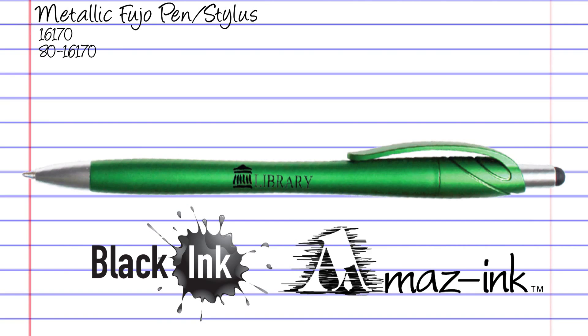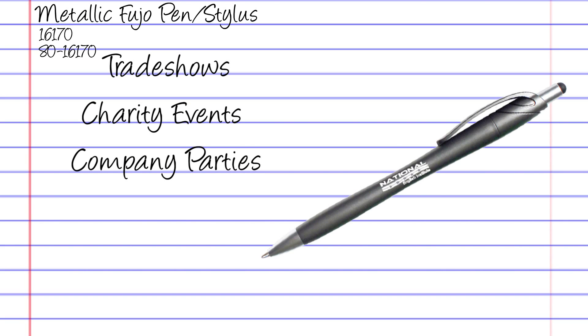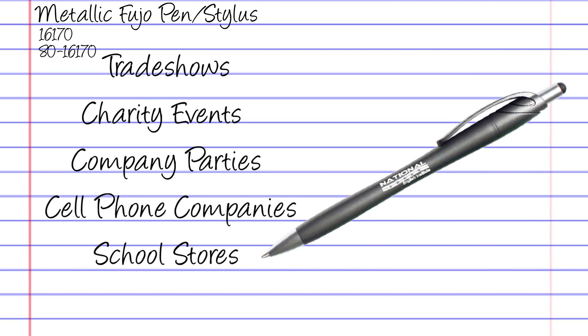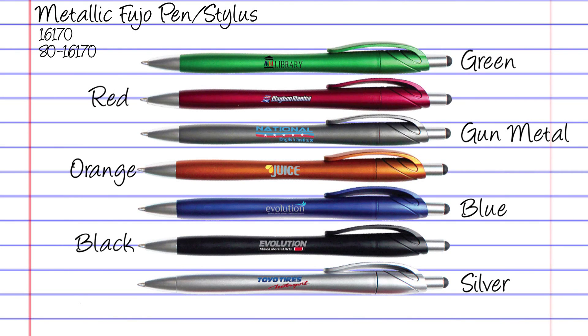The metallic Fujo pen stylus is perfect for any promotion and is a great giveaway product for trade shows, charity events, company parties, cell phone companies, and school stores. Available in seven vibrant colors, they're a great product for showcasing your logo in a full color digital imprint.